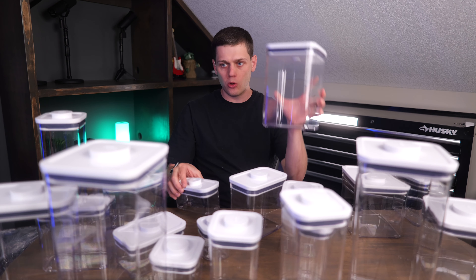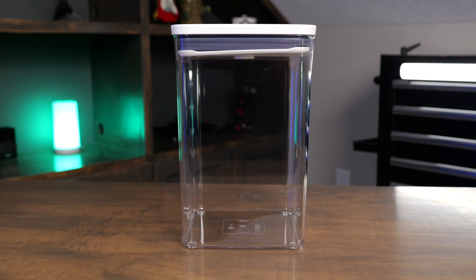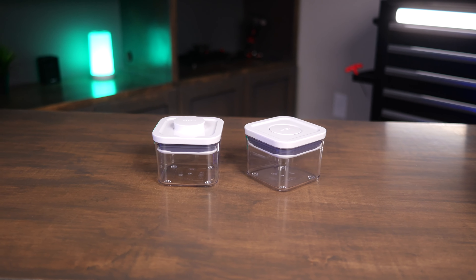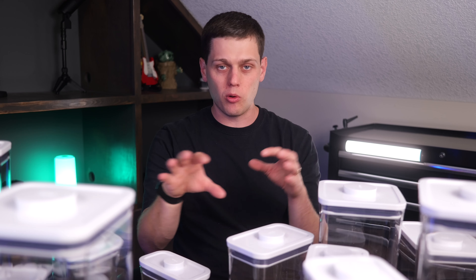You get some of the short rectangles, the big squares, the medium rectangles. This is a really great set if you're not sure which OXO containers you want, because you're able to build out your collection with 20 different containers, and there are several of them that they give you two of the same size if they're the really popular ones.